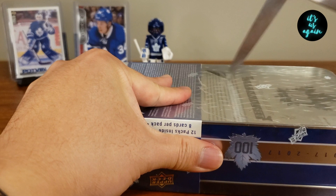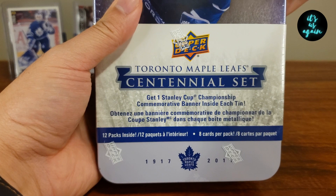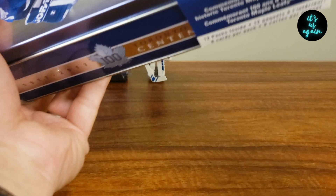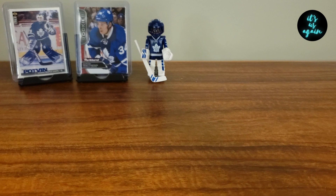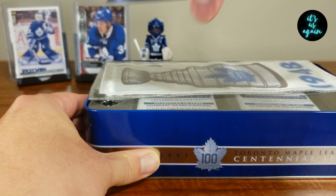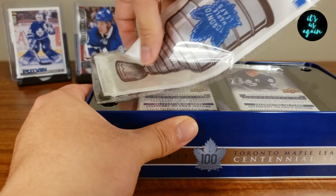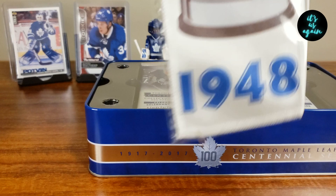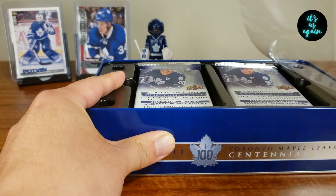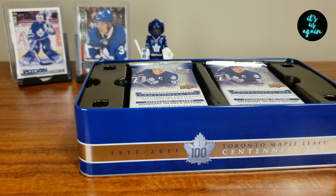As you can see on the front there, it comes with 12 packs, 8 cards per pack, and you also get a commemorative banner inside each tin. I've got my Austin Matthews rookie card back there today, along with a Felix Potvin — Felix the Cat — and it'd be awesome to pull an auto or a relic card out of this today. Here's the banner — 1948 — as you can see. Hopefully the Leafs will be bringing one home again sometime soon. They're playing very well right now, so hoping that continues and everybody stays healthy.